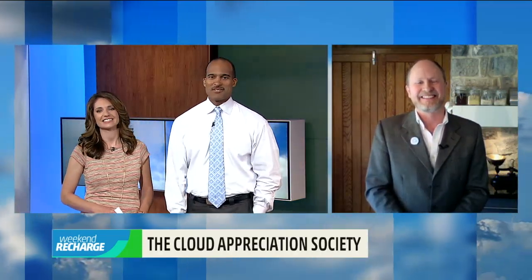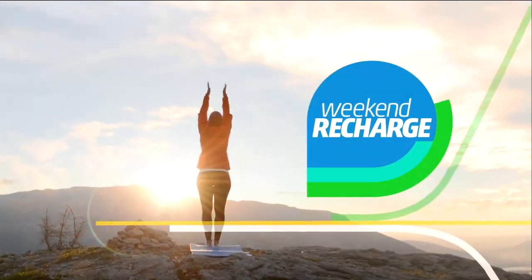That is fantastic. You knocked our socks off, Gavin. Gavin Pretor-Pinney, founder of the Cloud Appreciation Society — thanks so much for joining us on this Sunday morning and showing us a great demo you can do at home. The wow of weather.